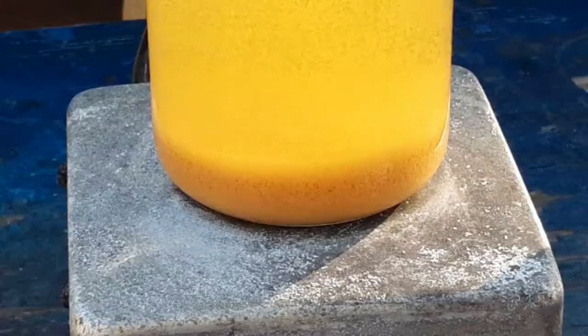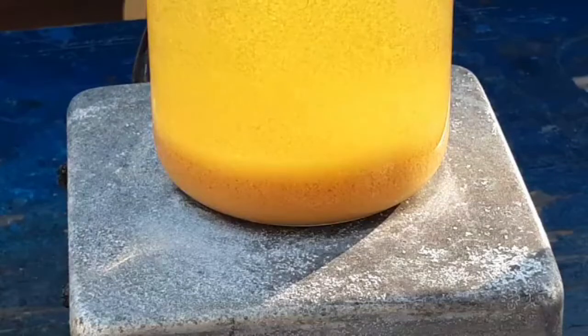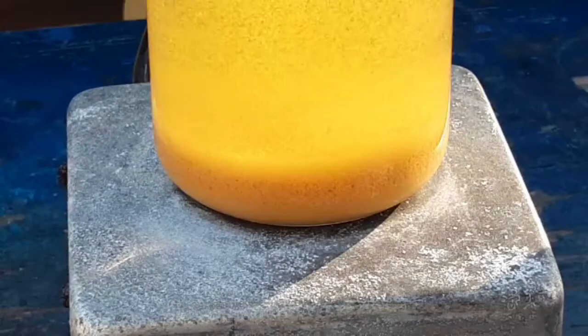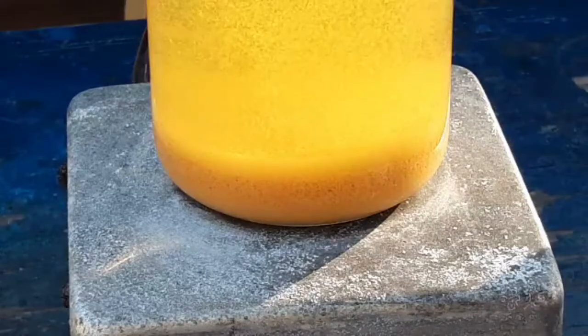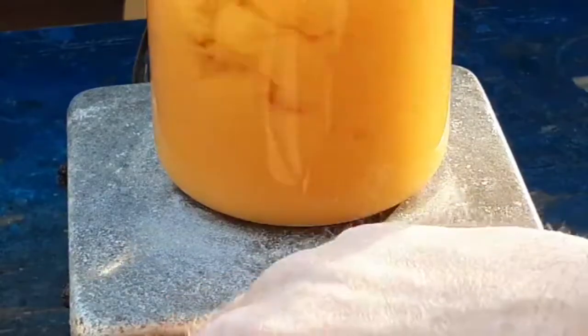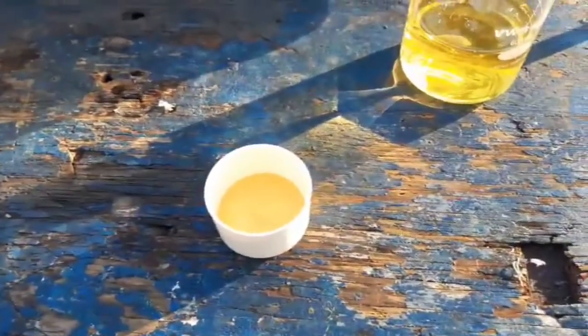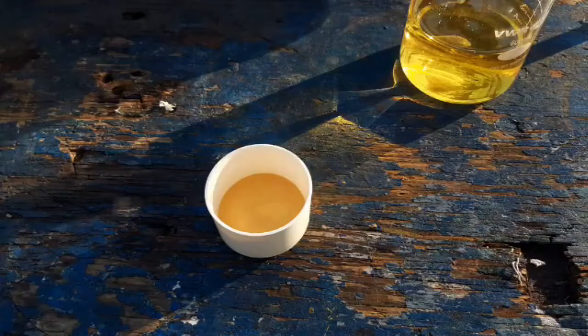Wait — is there something that's a different color settling on top? There's some yellow stuff settling on that, man. Is that what I'm seeing here? I'm going to be really pissed off if you keep on doing this.